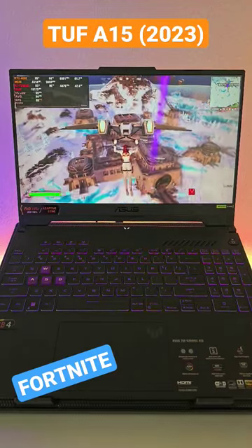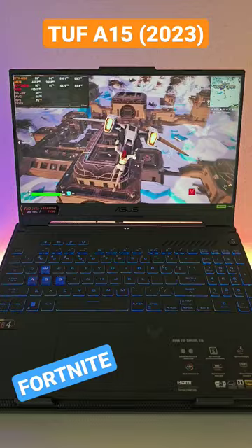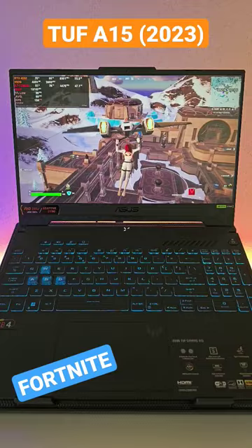Welcome back. Today we're going to be playing Fortnite on the Asus TUF A15 2023 model on ultra settings — the maximum settings — but we've turned ray tracing off.